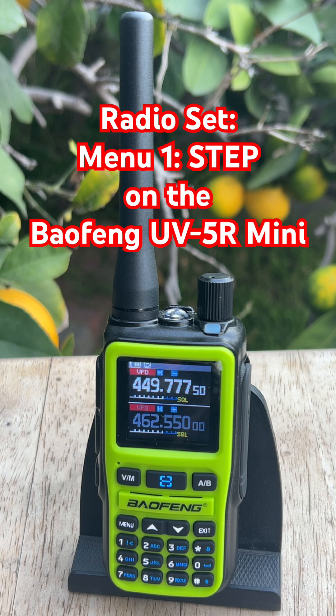The step setting lives under Menu, Radio Set, and then Step. All it does is control how big of a jump the radio takes when you tune through frequencies.